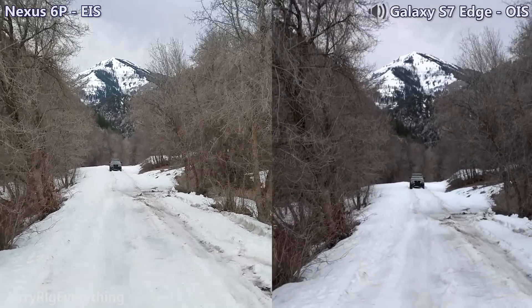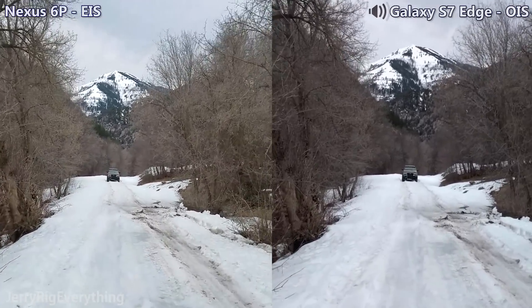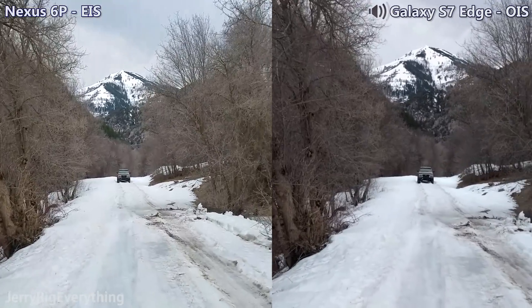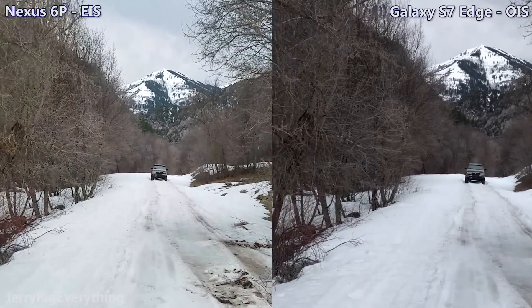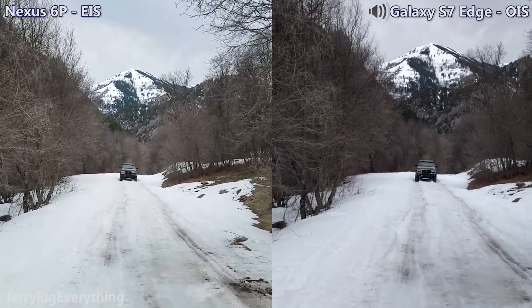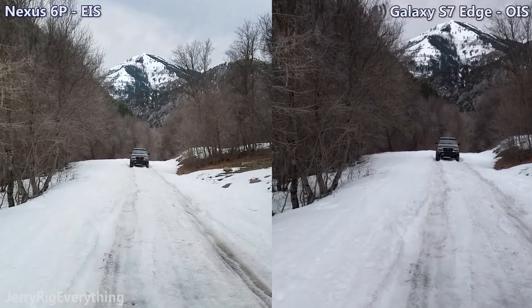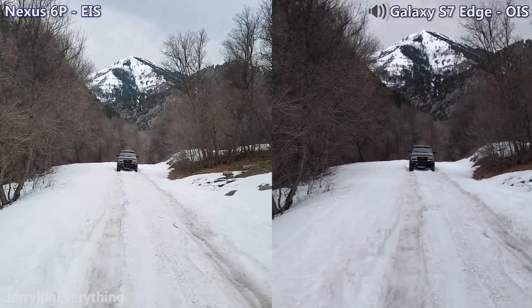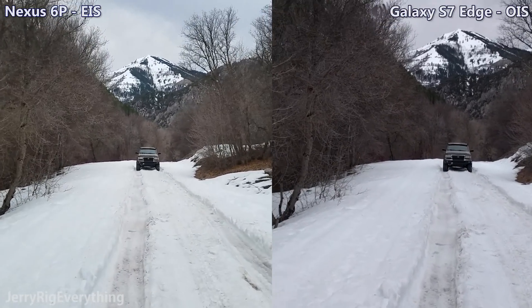So now we've switched to 1080p. We'll see if the Nexus 6P can handle the stabilizing a little bit better. Even though the EIS option is available on 4K, it could be that it doesn't have enough pixels to work with to stabilize the image. It does look a lot smoother in 1080p — it's almost like a warp stabilizer effect that you would use in Adobe Premiere Pro while you're editing.